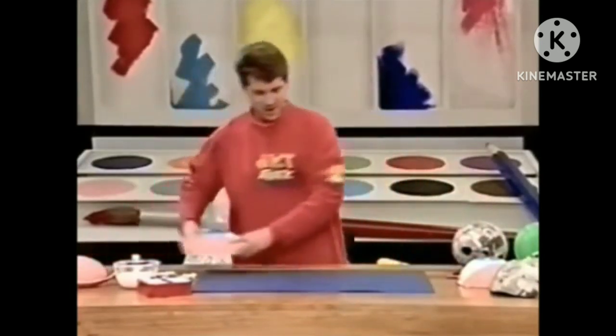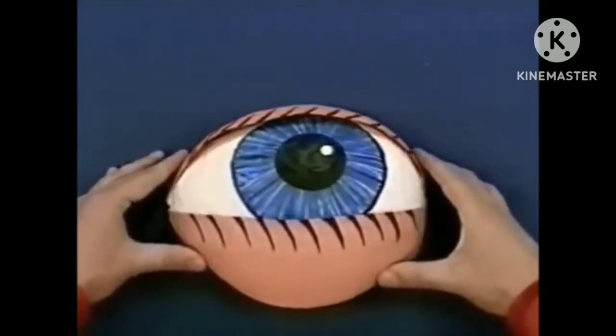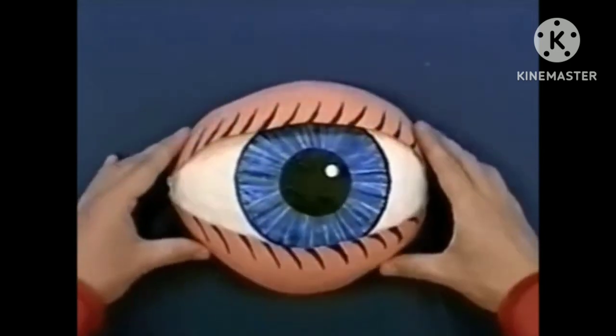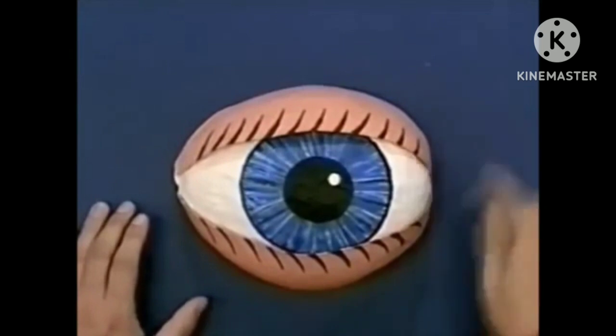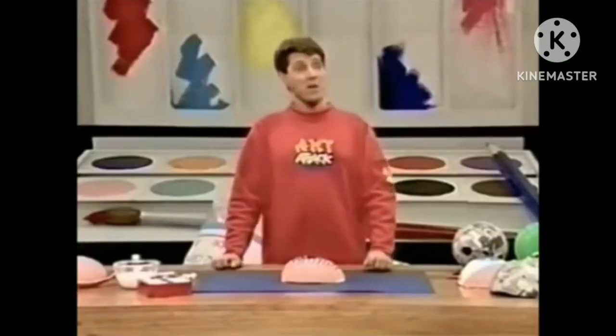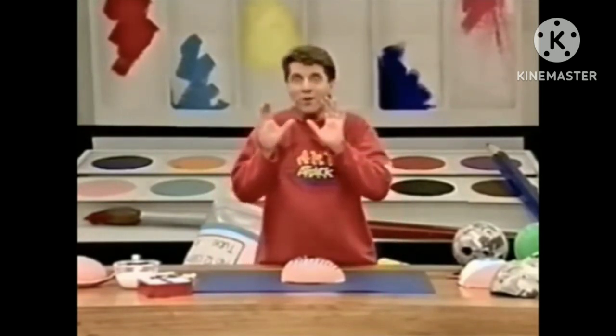And when it's dry, look at that — the eyelids actually stick out slightly from the eyeball, so it looks 3D. I've even put on some eyelashes, just painted those on. The weird thing about these big eyes is that wherever you put them — on a desktop or even if you hang them up — the eye just seems to follow you wherever you go. Try it yourself!